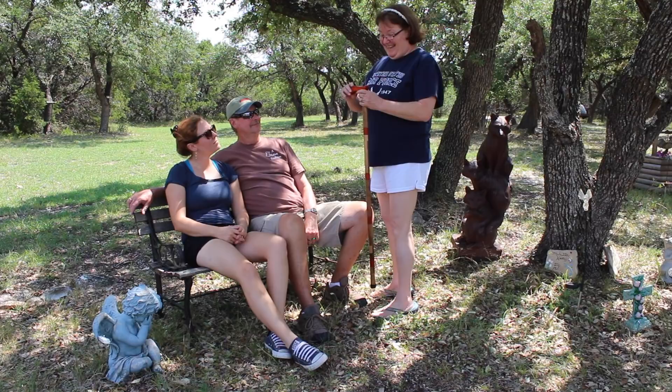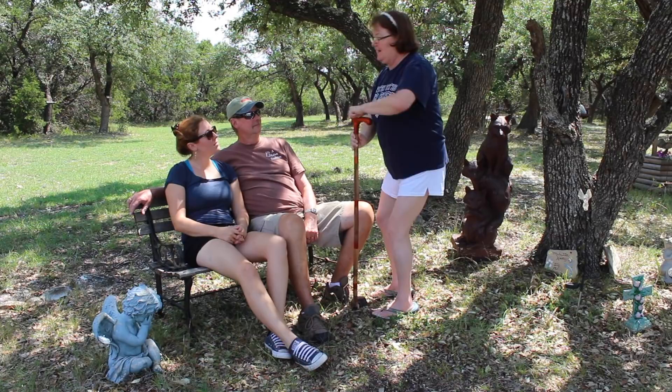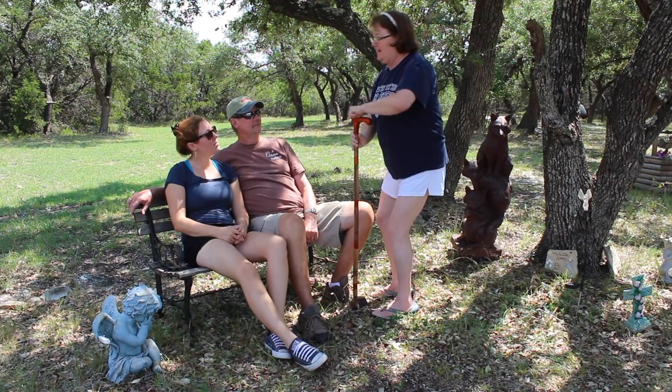Mom: This is beautiful. Thanks, Mama. Mom: I want a cane. Mama, you don't need a cane. Mom: But you could make mine with a sword in it and I could pull it out. Do not make her one with a sword in it. I don't think that's a good idea at all.